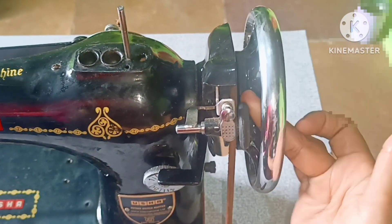We can change the machine. The machine has become smooth and runs very well. This is very important for the machine to work properly.